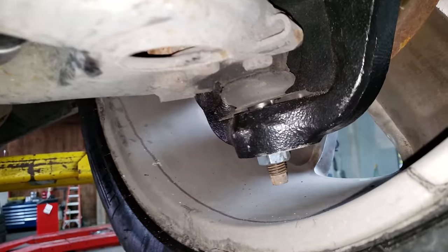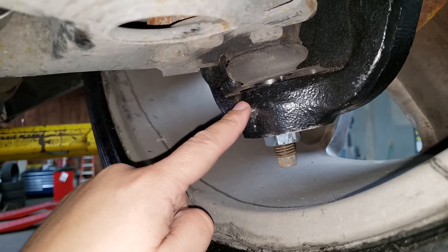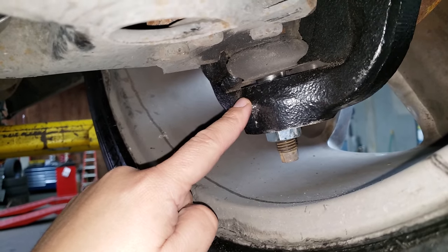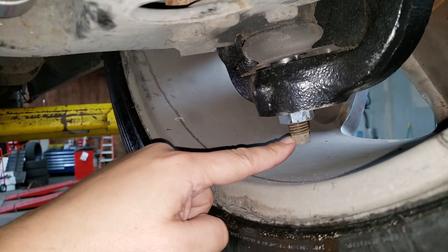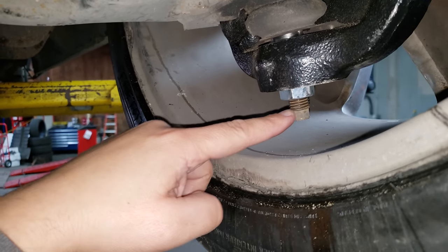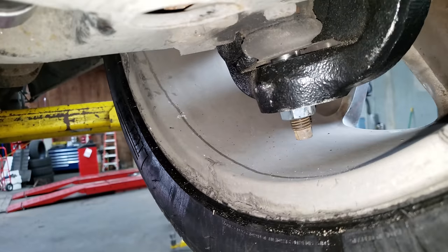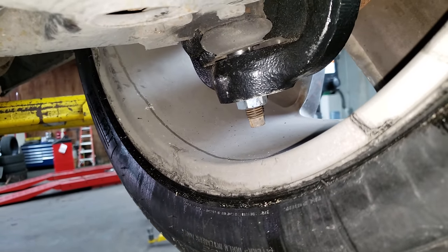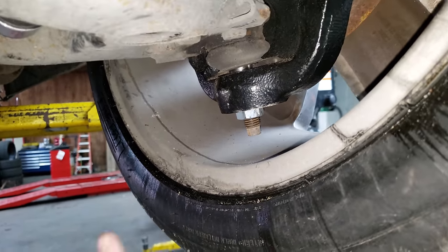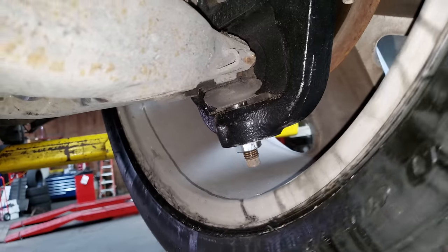One thing to keep in mind: this spindle is designed for 17-inch or larger wheels. However, if you're using 17s, the space between the inside of the rim and the ball joint stud is very close. You'll need to trim the bottom of that stud and install the special nut that it comes with. As you can see here, rotating the wheel, there is no interference — it doesn't touch.